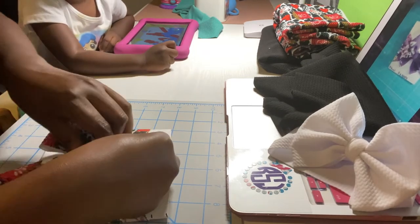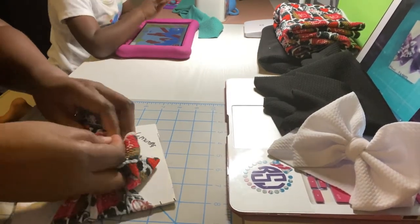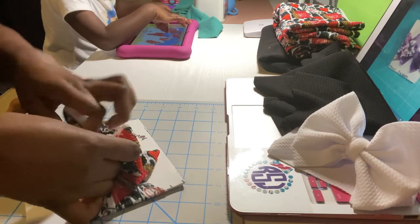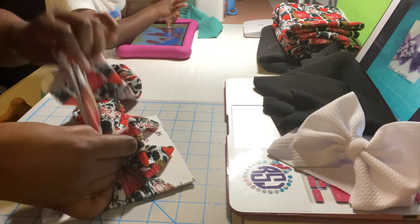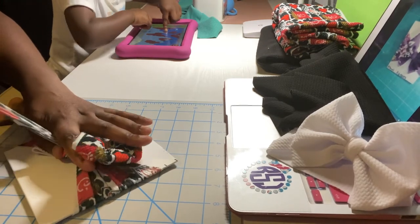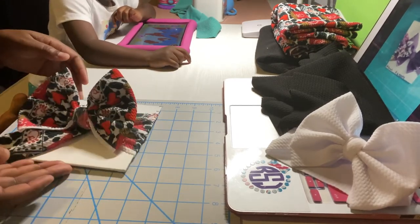Now I'm going to wrap it over and pull it through. Take that piece you just pulled through — there's a little loop at the end — and pull it through that loop. Tighten it and fix your bow how you like it. How your bow stands on the template is how it's going to stand on a child's head, so you don't want it laying down. And there you have it.